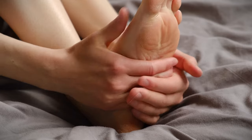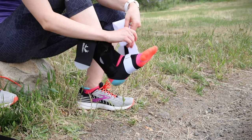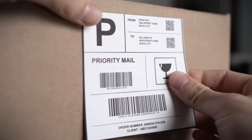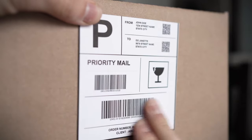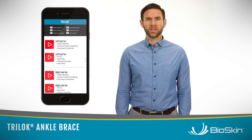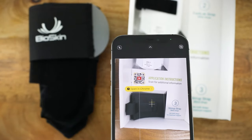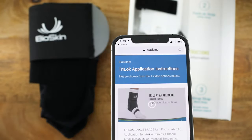If you're suffering from plantar fasciitis pain, we want you to experience the relief that comes from wearing a Tri-Lock. Order a Tri-Lock today to try it with zero risk — if you don't love it, just use the prepaid shipping label to send it back for a full refund. Once you receive your Tri-Lock, take a minute to watch the video application instructions so you can learn how to get the most out of this product. Just use your phone and the QR code on the box to access the instructions and start living with less pain.